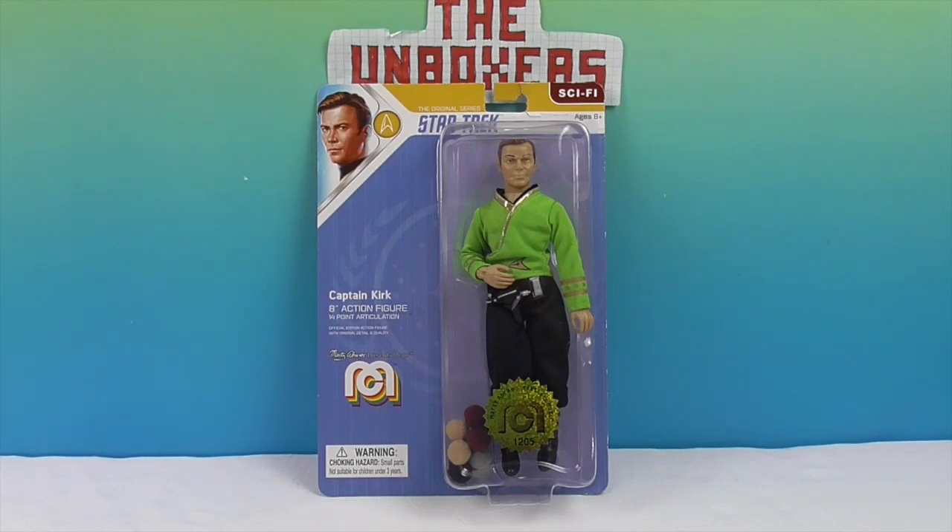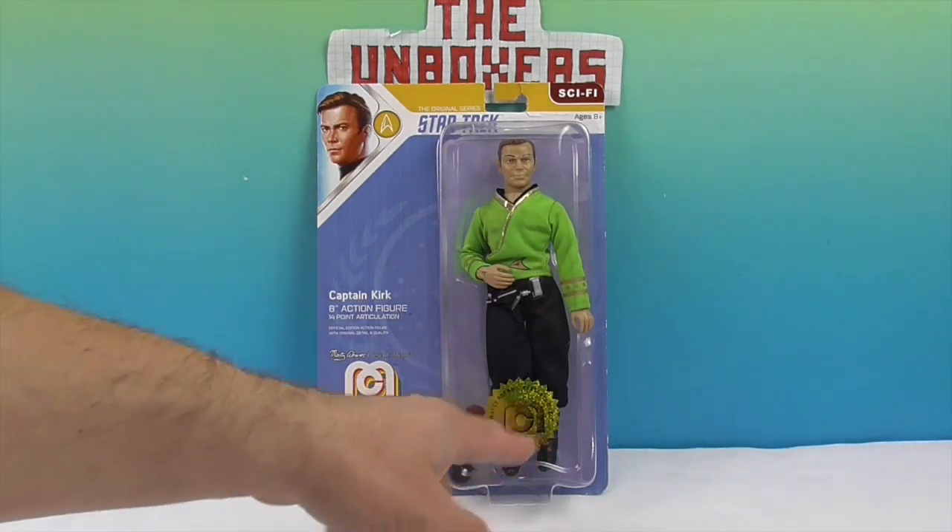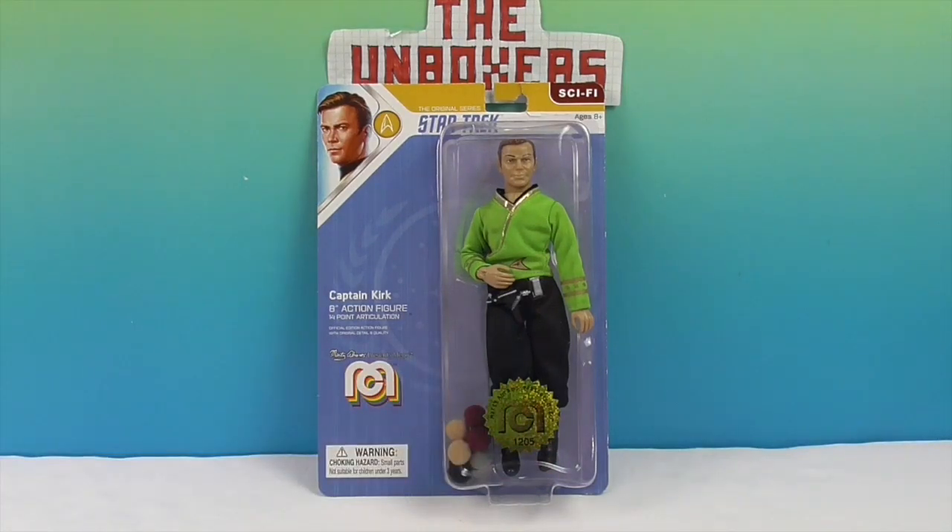The 8-inch action figure Mego, and he is 1205. I'm not sure what that is — it might be a figure number, like him in the green shirt would be that number or something like that.